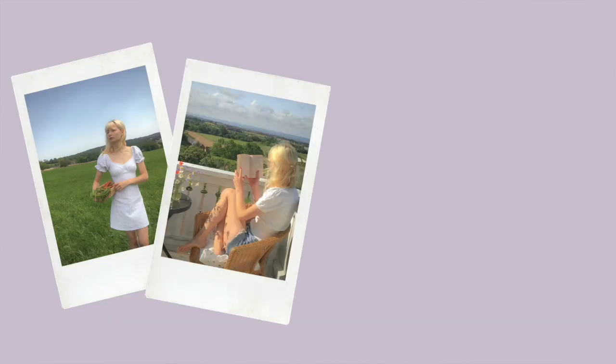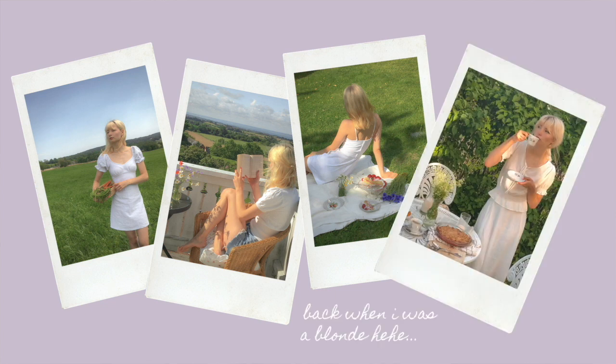Hey everyone, welcome back to my channel. I know it's been a while since my last video but I've just been super busy and haven't gotten any time to sit down and make a video. For this video today I thought I'd share some tips on how to take photos inside. Now that autumn is almost over and we're heading into winter, we'll have to get a little creative and work with what we can find at home.